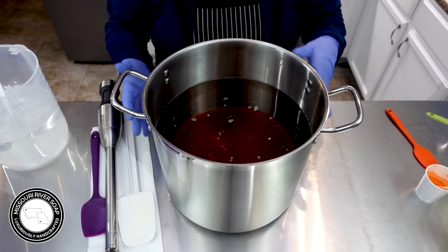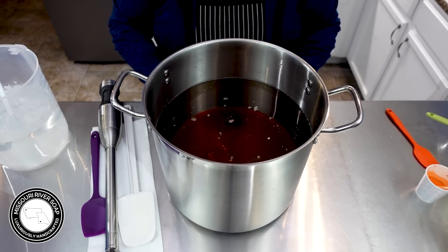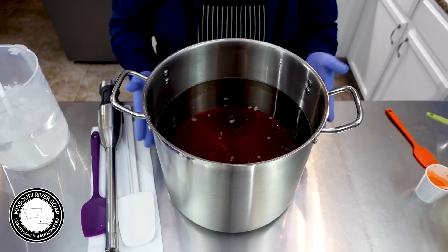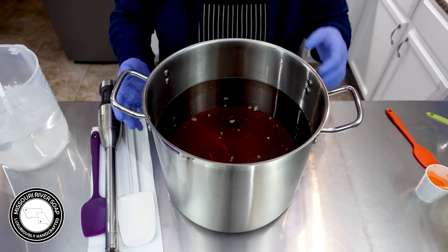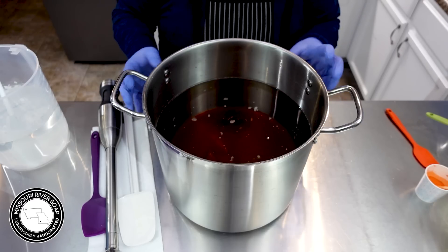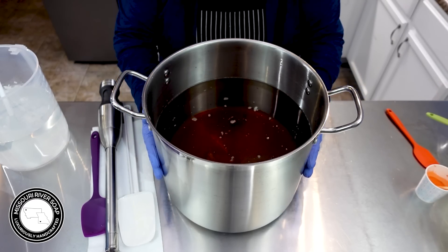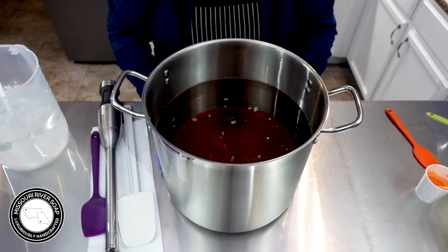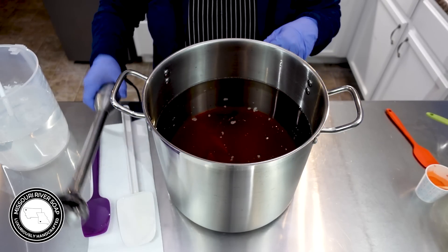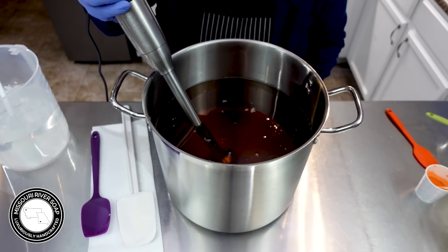The sodium hydroxide — that's the lye solution — helps to preserve the milks and the purees. It just creates an environment where the germs and bacteria don't really survive well at all. So we can add a little bit; I just don't like to overwhelm it. So I'm going to blend the pumpkin in.